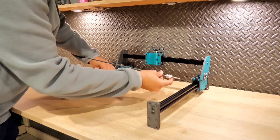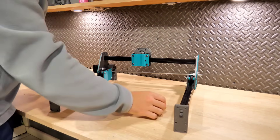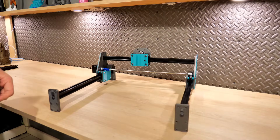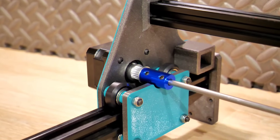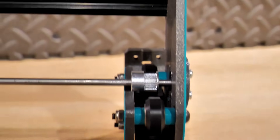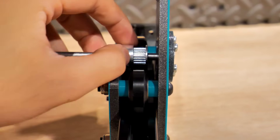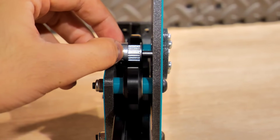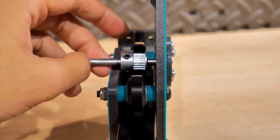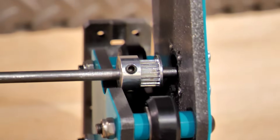On aura également besoin d'une barre d'acier de 5 mm de diamètre sur 38 cm de longueur. J'ai fixé une poulie au moteur suivie d'un coupleur de 5 mm qui fait la transmission sur chacun des axes, des deux côtés du portique. De l'autre côté j'ajoute l'autre poulie GT2 et je rentre la tige d'acier dans le roulement à billes précédemment ajouté. Conseil : ne serrez pas encore les poulies et autres éléments, il faudra régler les axes plus tard.